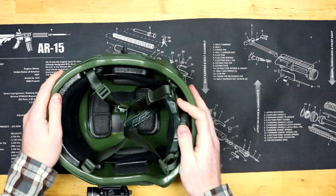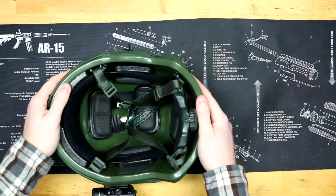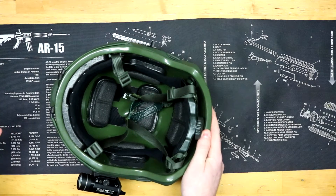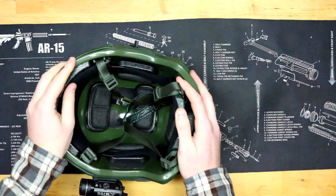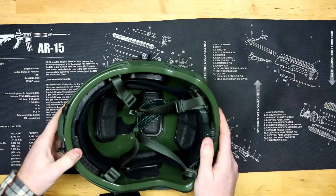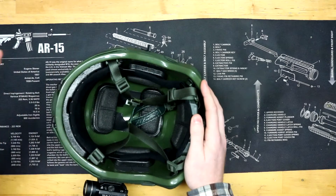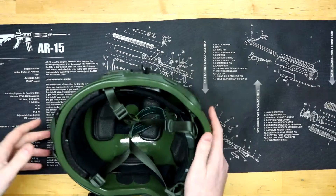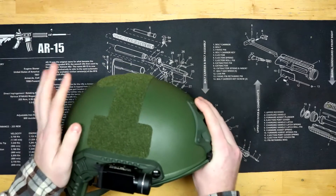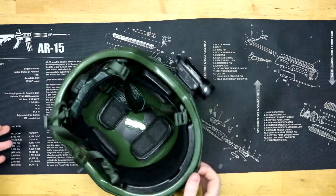As for adjustability, this thing is great. Within about 30 seconds of having it out of the box I had it sized up perfectly to fit my head — really comfortable, nice and snug. It fits far more comfortably than the helmet I wore in the Marine Corps. Within another 30 seconds I tightened it to a smaller setting and had my wife try it on, and it fit her perfectly as well. So if you have a wife or younger children, it's possible this will fit them too.